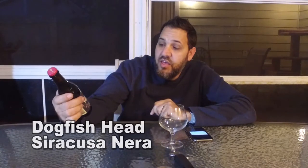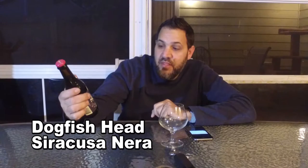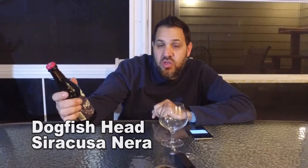Hi guys, I'm Dave. Welcome to Beer Virtually. Today we have something different from Dogfish Head — the Dogfish Head Siracusa Neera. This is an oak aged stout.